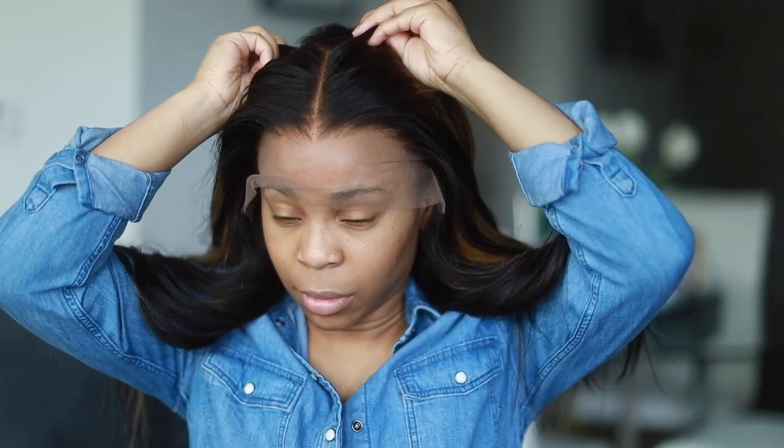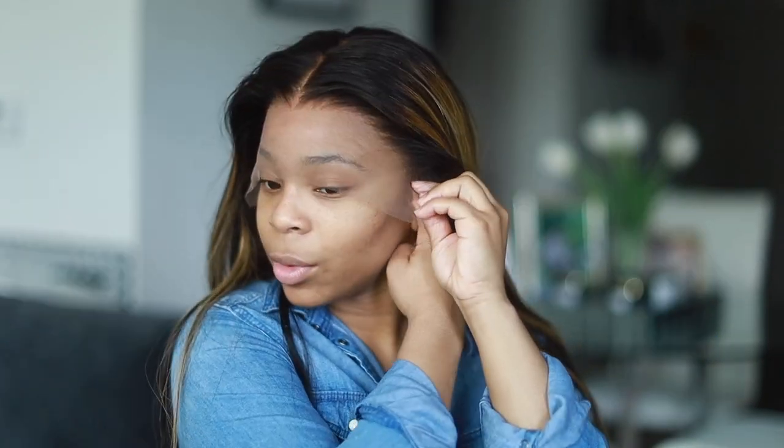I'm going to go ahead and put this wig on my head now. I'm going to have to hot comb the top part down. I am living for this color though — so let's just all take a minute to admire how great this looks.